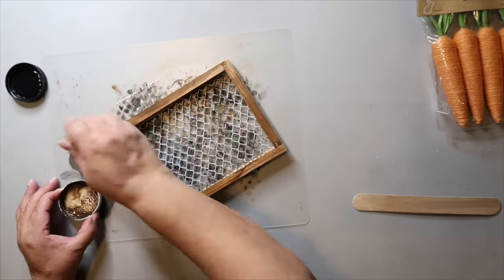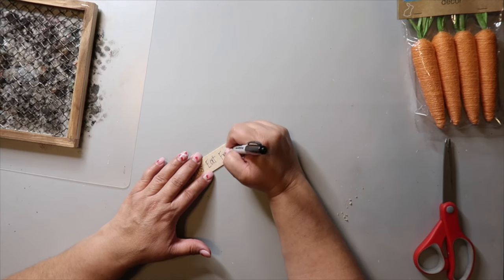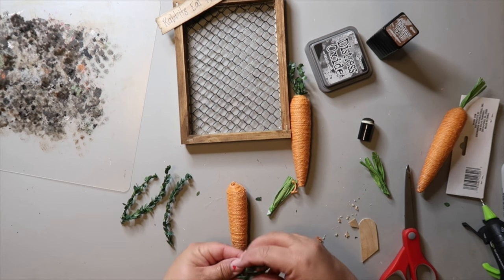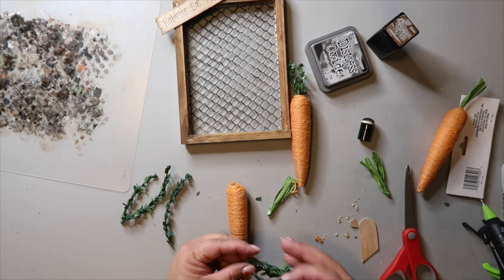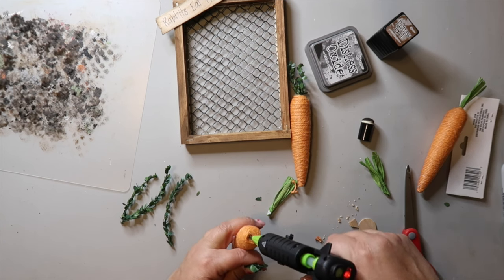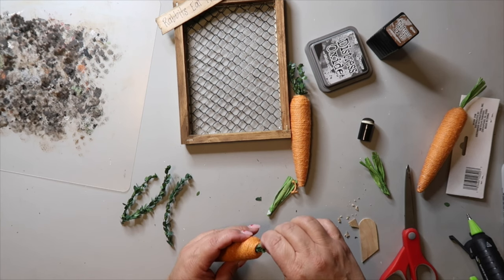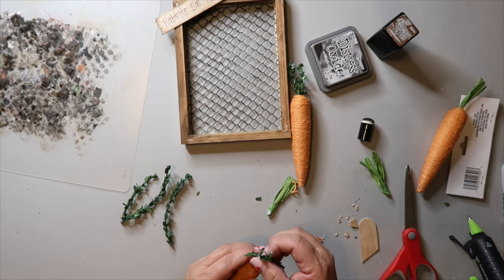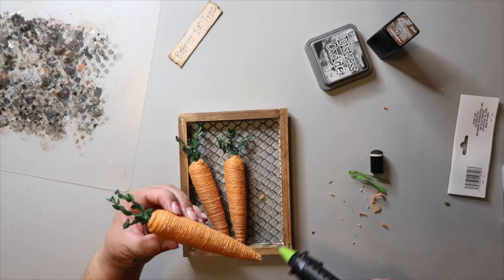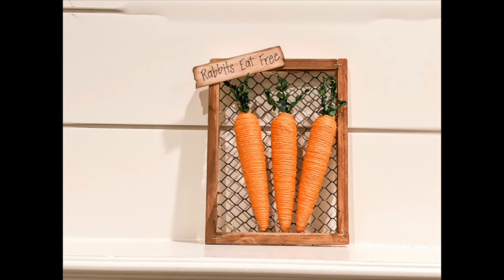I'm taking a jumbo craft stick and handwriting the words 'rabbits eat free' on it, then cutting it down to size. I'm taking some carrots from Dollar Tree — I didn't like the little green tops so I'm substituting them with wire greenery, putting hot glue in the hole and inserting the wire ribbon. Admittedly they don't look a whole lot more real but I'm just trying to make it look a bit more realistic. I glued all three carrots to the frame and added that 'rabbits eat free' sign in the corner. I distressed it with Tim Holtz distressing ink and I think it turned out pretty cute.